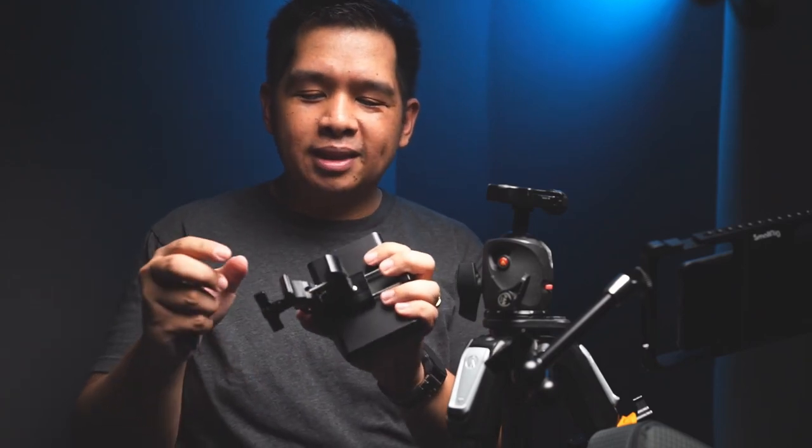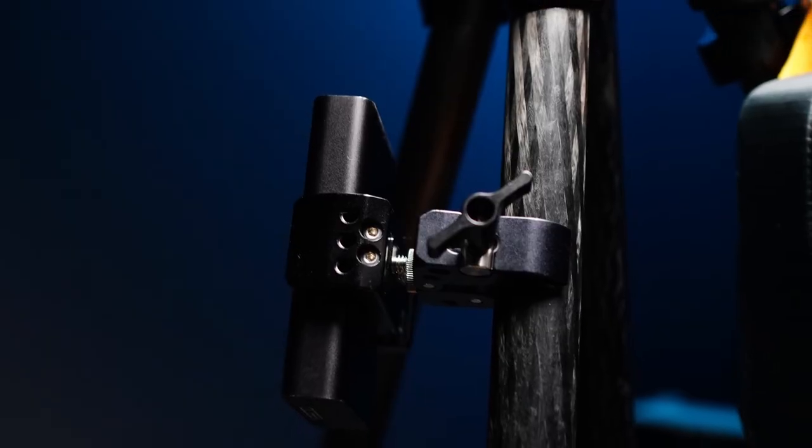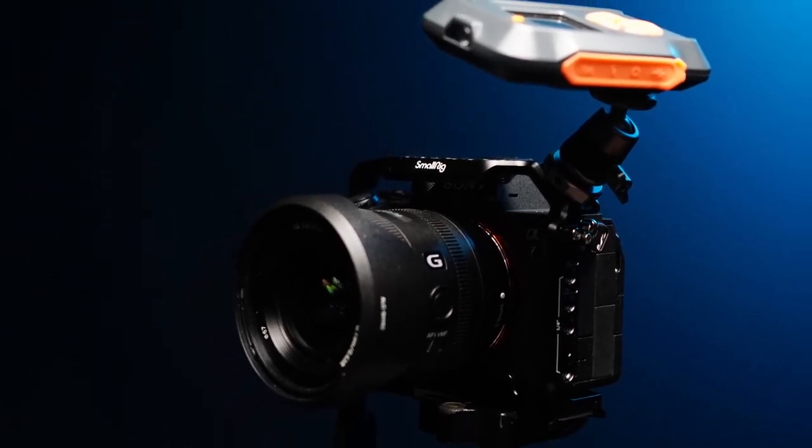One thing I do wish SmallRig would have is a bigger version of this super clamp — something that can latch onto a tabletop or big railings and ledges of buildings. I shoot cityscapes from rooftops and I would love a clamp that can just mount my camera onto the railing. I hope you like these suggestions. If you have any questions, leave them down below in the comments. If you're new to the channel, my name is Nico Valenzuela — I shoot landscape photography, architectural photography, time-lapse, and everything in between, and this channel is mainly about those and all the gear and accessories. Feel free to click that subscribe button and the notification bell. Thank you for watching.